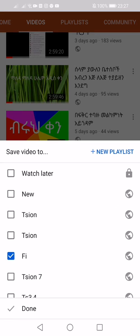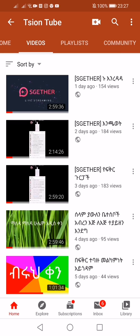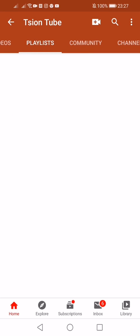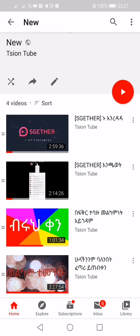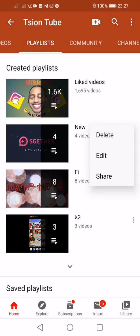You can see the playlist on the new Melon, on the channel. You can see the new blue. If you have a new blue, tell your videos. You can see the playlist on the channel. If you have a new one, you can see the videos on the channel.